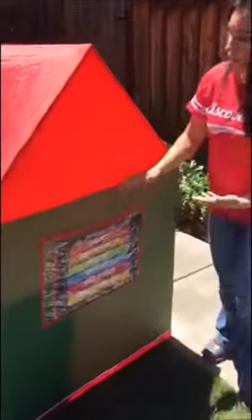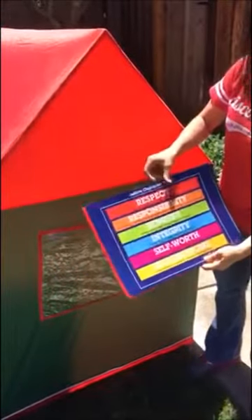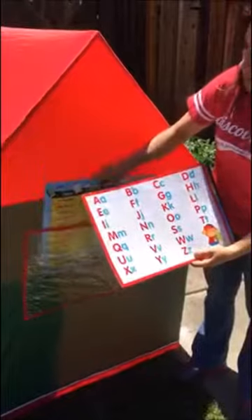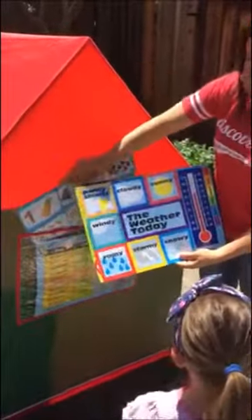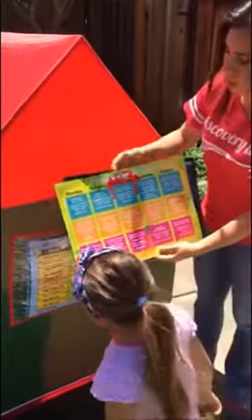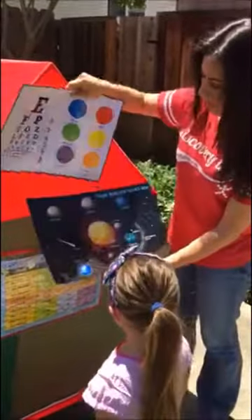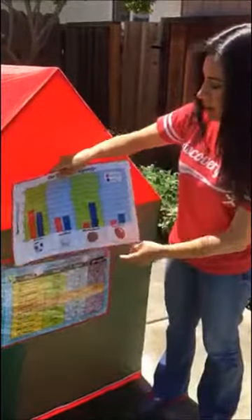On this side there's a pocket, and it comes with these cards. So you can learn character traits, class schedule, ABCs, 1-2-3s, the weather, the world, what's for lunch, even an eye chart, your planets, and your favorite sport.